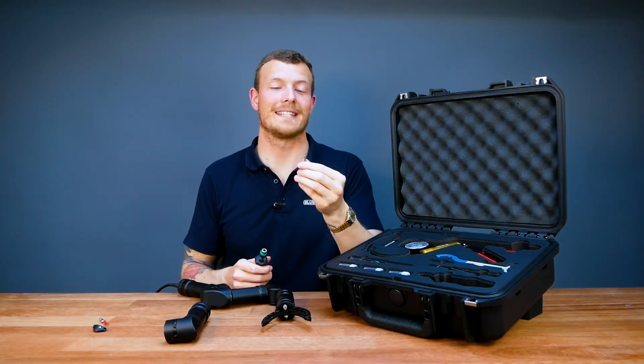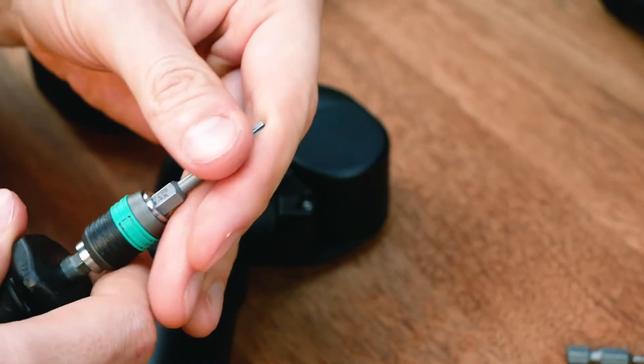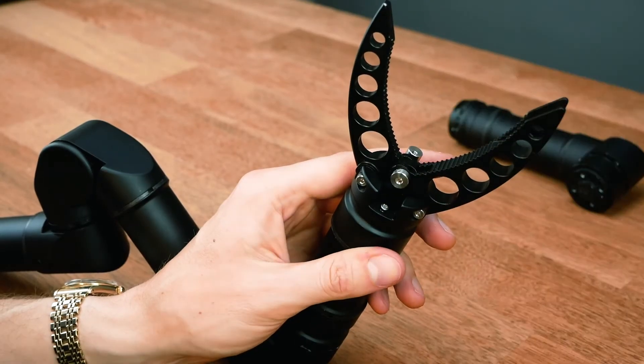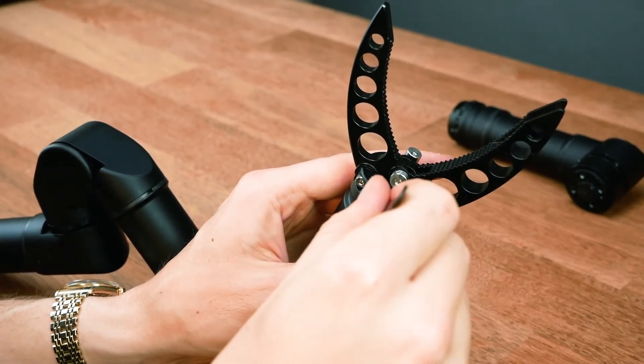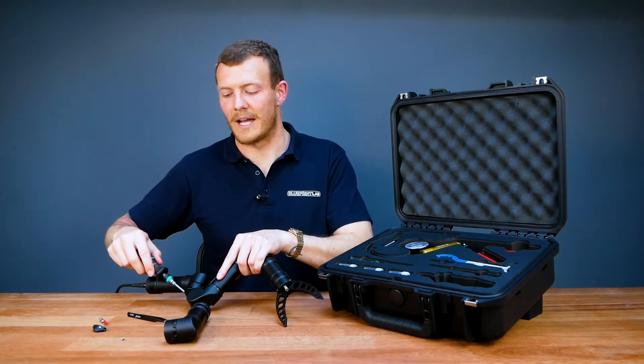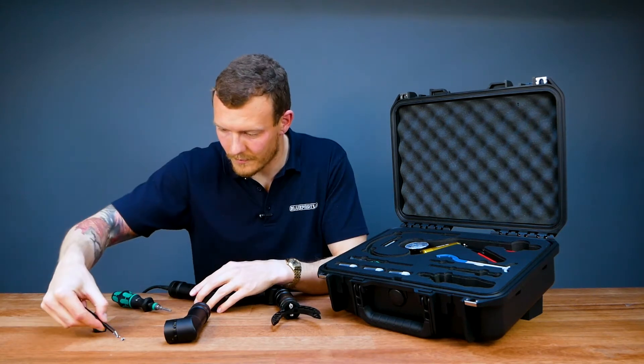Next I'm grabbing my T10 Torx bit and removing the two seal screws that hold the vacuum in place. The first one is on the end effector, and the second one is on the base shoulder joint.